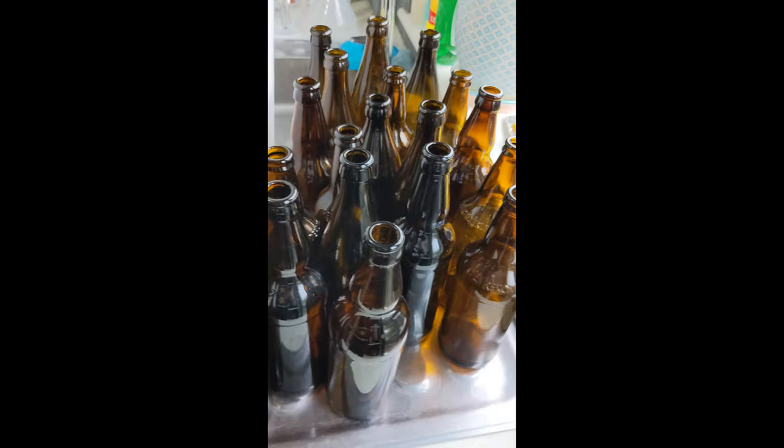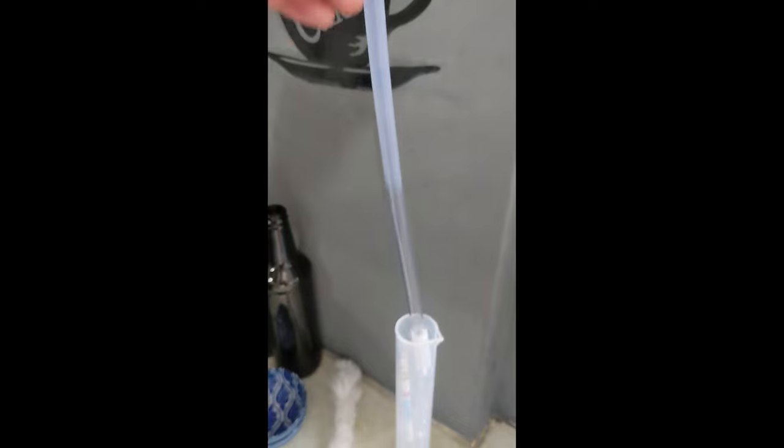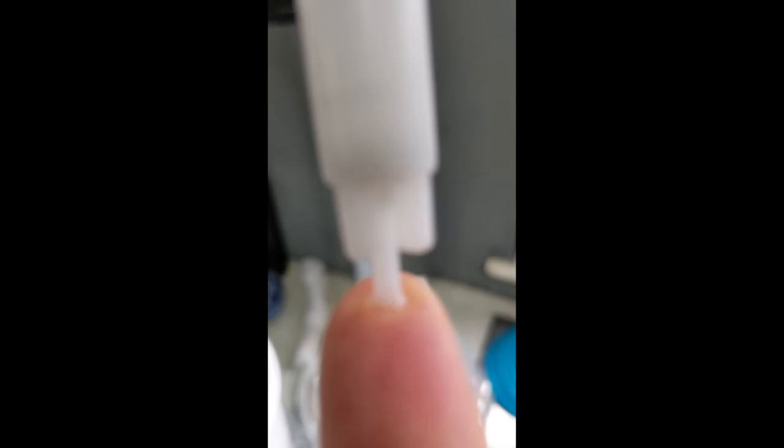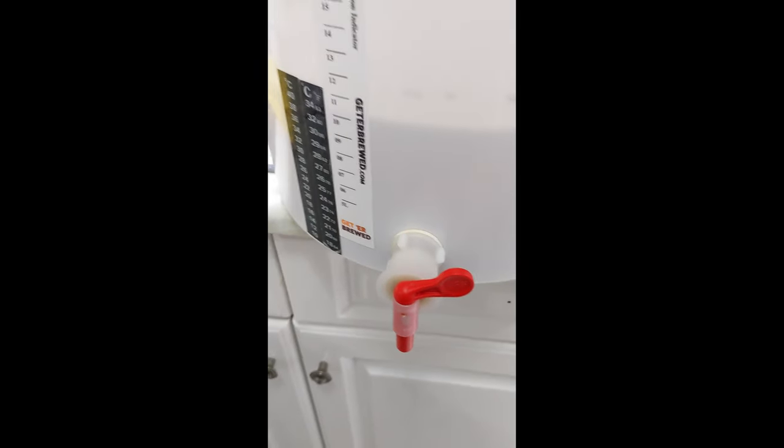Right, now we've got all the bottles doubly clean, all nice and dried out - well, mostly dry. I've got my beer here, it's ready. I've sanitised this little thing which is absolutely amazing - the bottling wand. It has a little stopper on the end. The beer goes into it and then you push that into the bottom. All the liquid flows through it, so you don't have to keep turning the tap on and off every time you do a bottle.